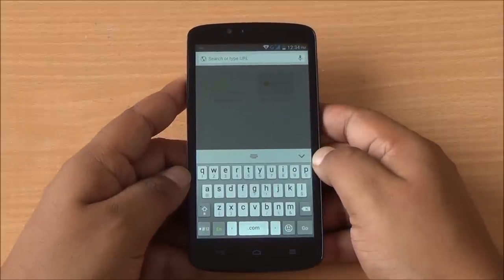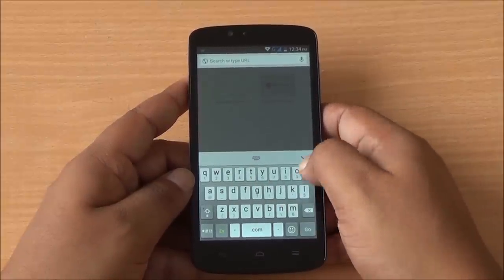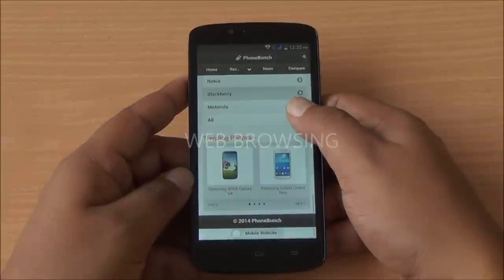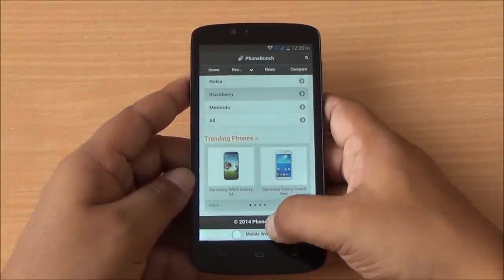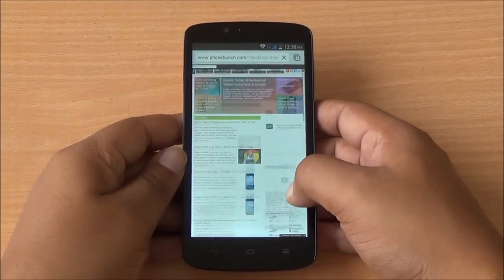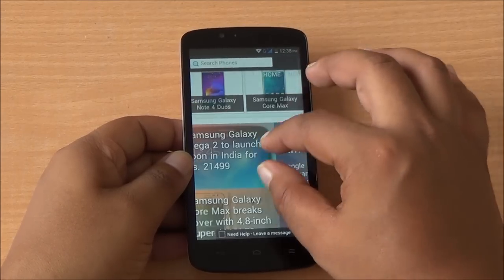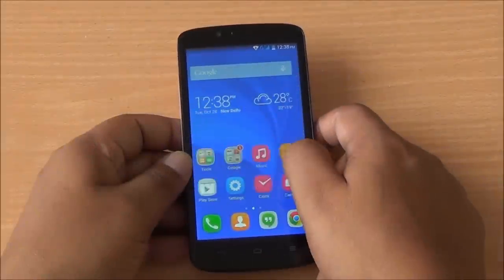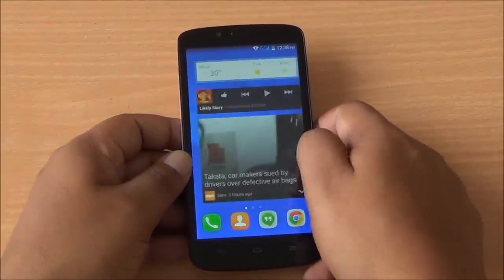The custom keyboard lacks gesture typing available on the default Google keyboard but does have T9-style input reminiscent of feature phones. Web browsing on phonebunch.com loads quickly with fast, fluid scrolling. Full websites also load well — pinch to zoom is fast and fluid, text looks crisp, and rendering is quick. General performance shows minimal lag except in the launcher, which begins to bog down after a bit of usage.